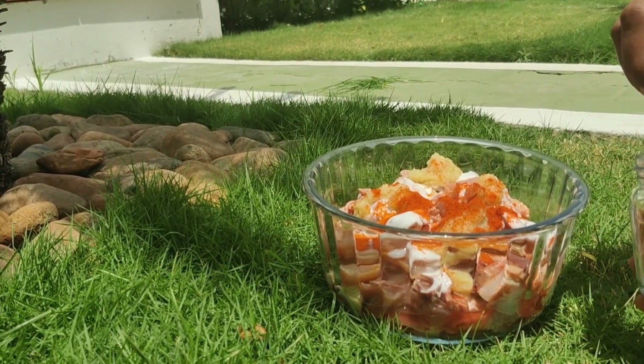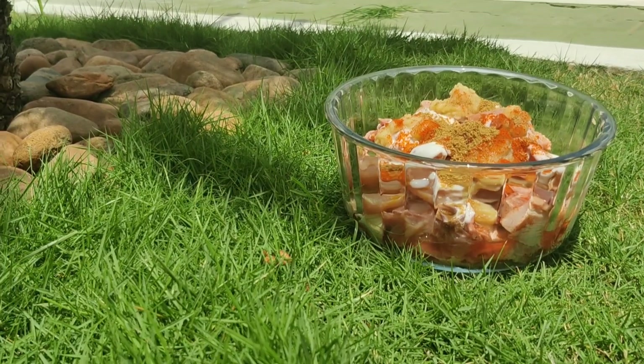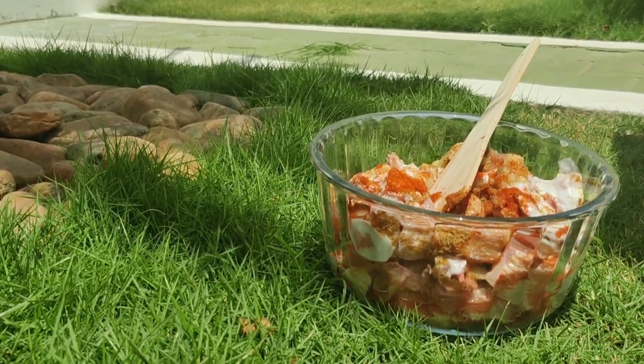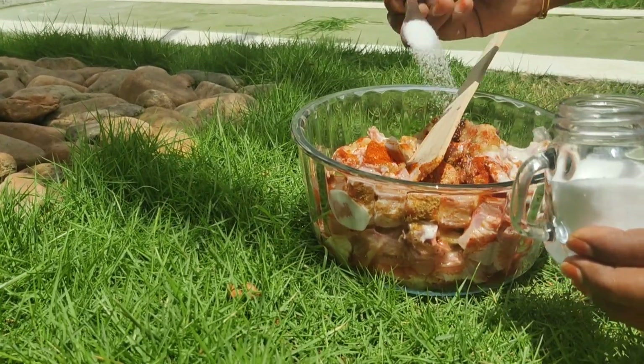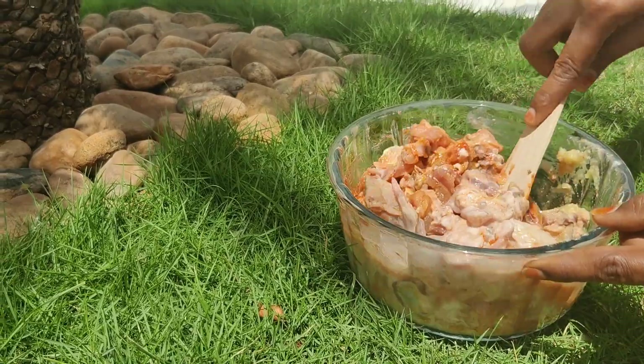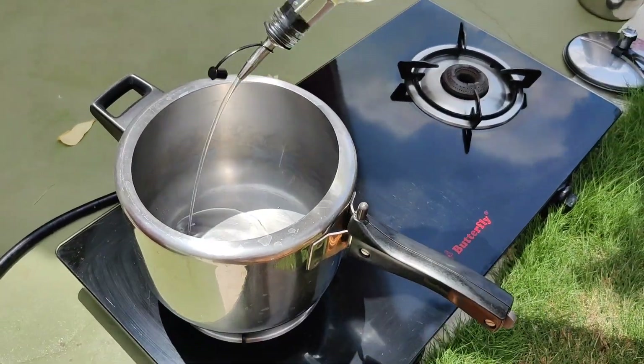Add 1 spoon and a half. Add 1 spoon. Add some salt — about 1 cup of salt. Mix it well.